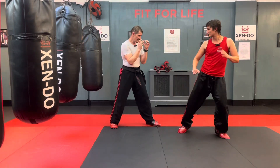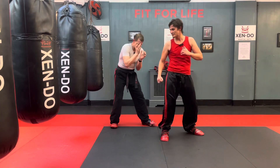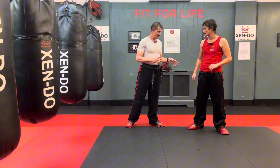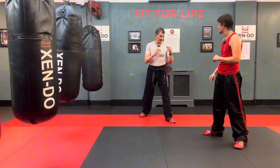I throw an axe kick, bang, you block it. I throw the axe kick again — he's going to slip under. You can flip from the back leg, however the axe kick is more of a crescent kick. If you guys stand there for me a sec — what I'm going to do is have him react to the kick.